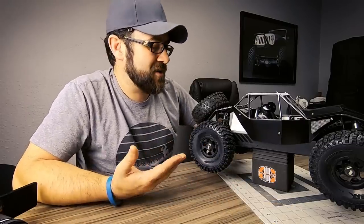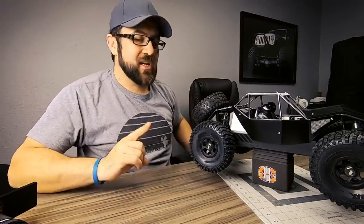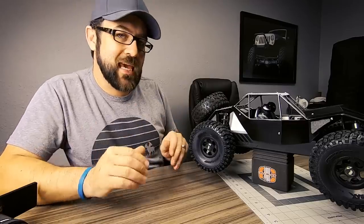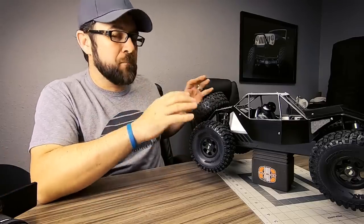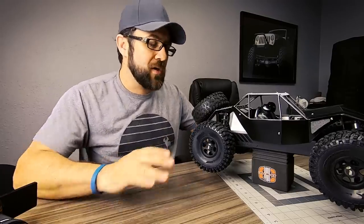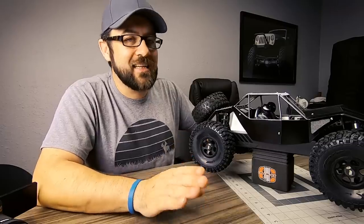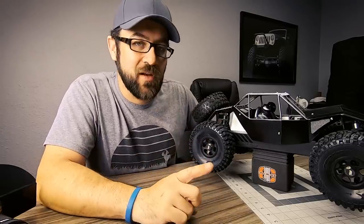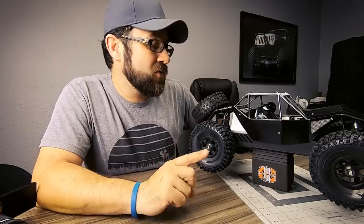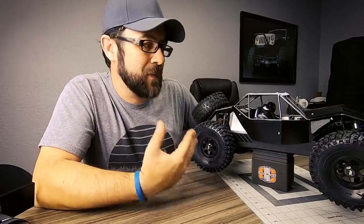I've already welded up the entire cage and I don't want to take it apart and weld more on it. So if I'm going to add a spare tire, I'll take a stub axle, weld it to a plate, and find a way to bolt or attach that to the back side of the chassis — so I can easily remove the entire mount if I want. That way I can run it or not run it, and I don't have to weld anything on this cage while it's already done, painted, and ready to go.